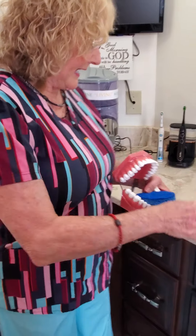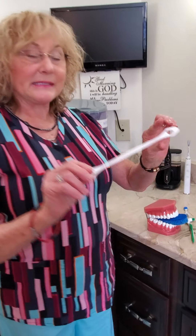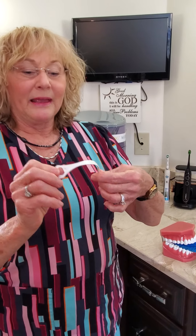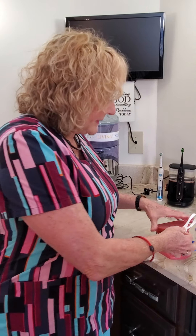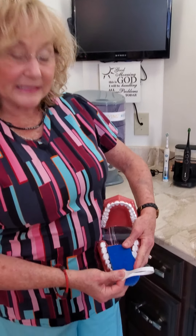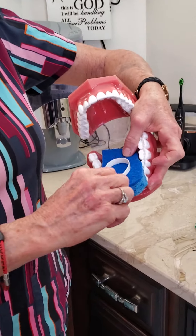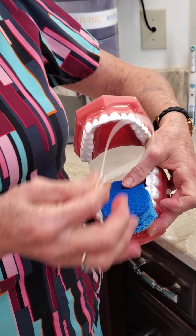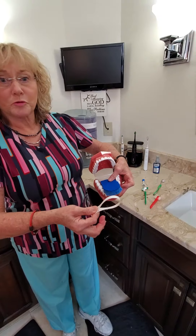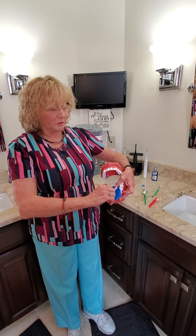Speaking of raking it out, several companies make a device that looks like this — a tongue scraper. Some of them hook together and form a little ring. You take it and scrape the tongue, and you wouldn't believe what comes off even with that. You may already have things in your drawer — you don't need to buy anything in particular — but this works very well.